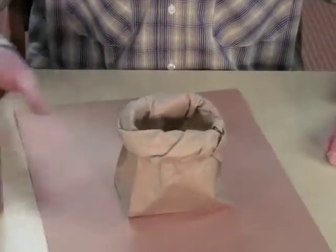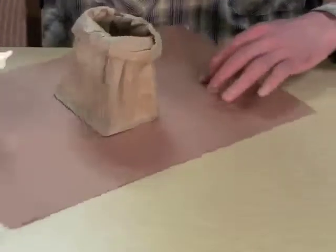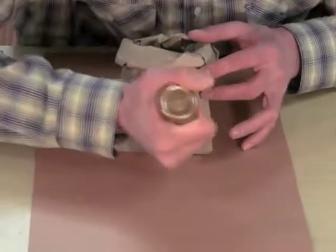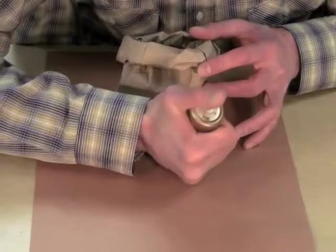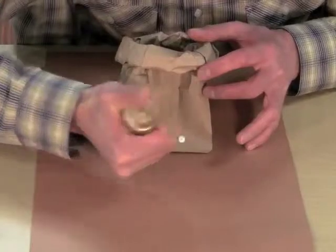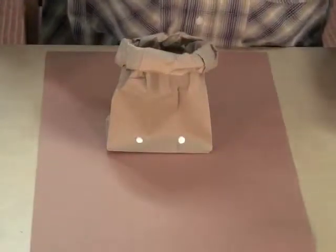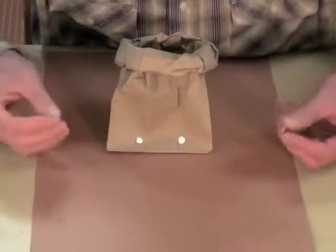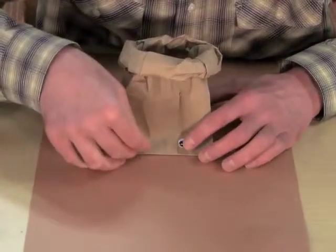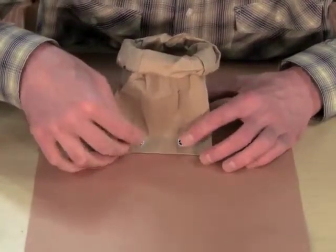Then you take your googly eyes and you glue them on top of your head, about here. Put one here and one here. Take your eyes and you glue them down.